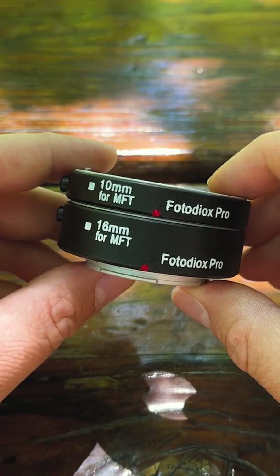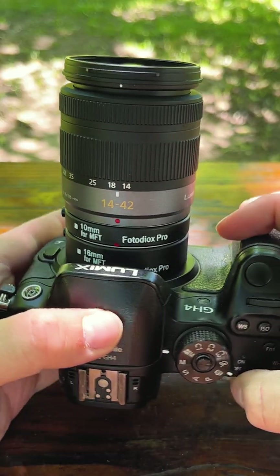Today we're going to take a look at using auto macro extension tubes on your micro four-thirds camera to shoot macro photography like this.